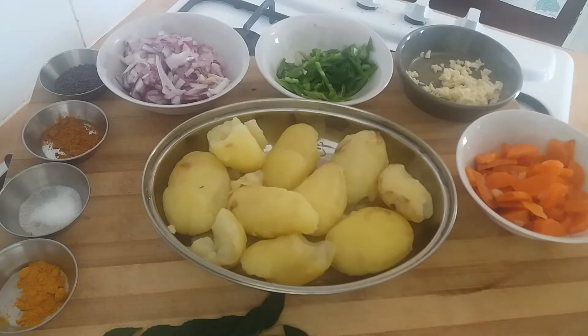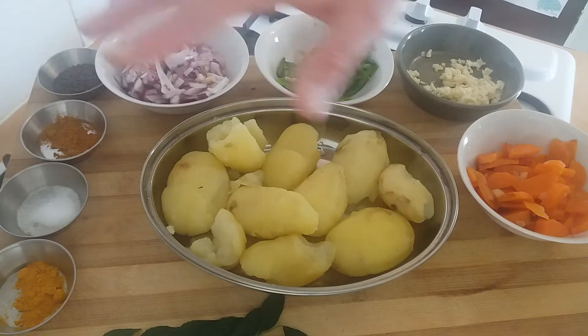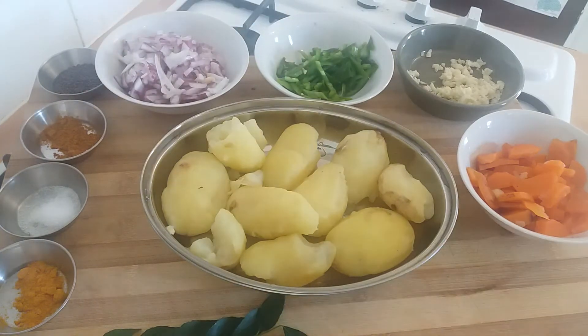The red onion, curry leaves, and mustard seed are very, very important for cooking the majority of South Indian savoury dishes. So let's get cooking.